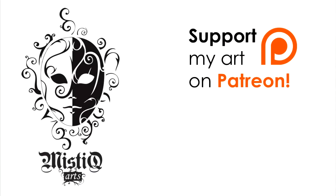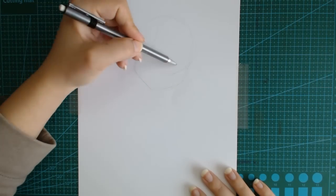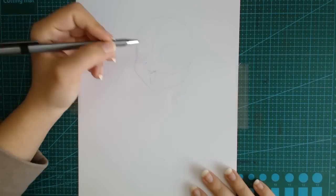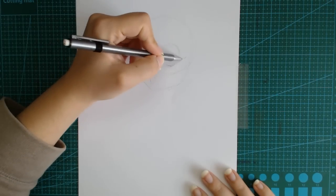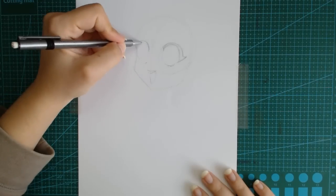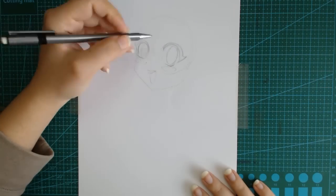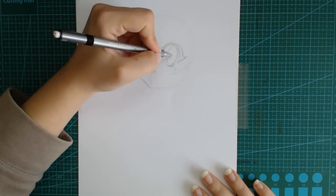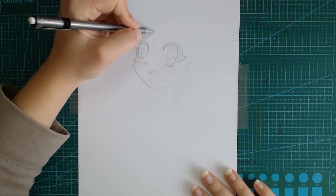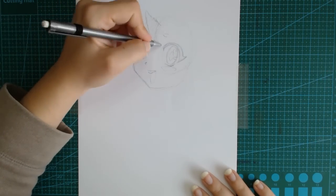Hey guys, Mina here and welcome to another special video. Today we will be doing a collab with a very talented, young, and very successful art YouTuber, Lemia Kressen. The two of us got together and had a little deal to draw each other's OCs, or original characters, in our very own styles.